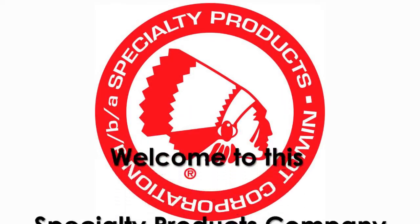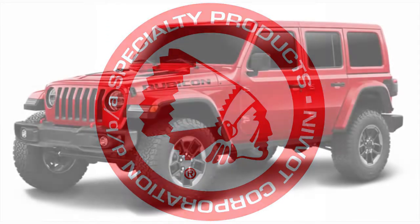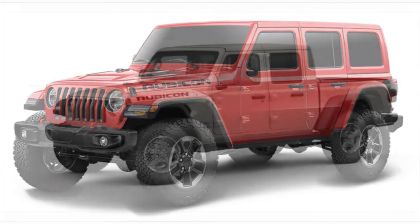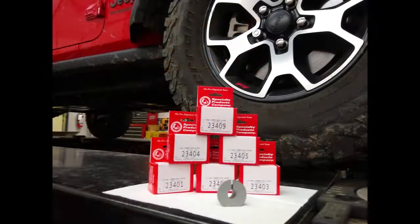Welcome to the Specialty Products Company installation video of the 23400 series Jeep camber sleeves. These sleeves are designed for the new Jeep JL platform, which includes the Wrangler and Gladiator. The six part numbers of the 23400 series have a range of 0 to 1.25 degrees of positive camber and are similar in design to the Ford alignment sleeves.